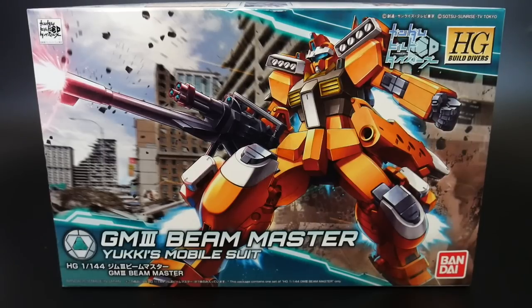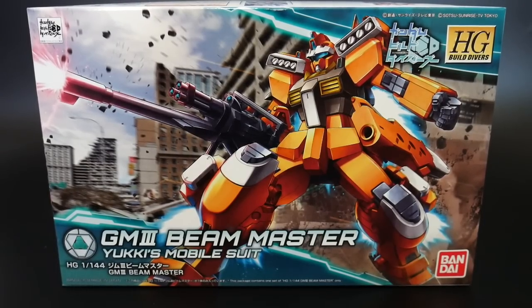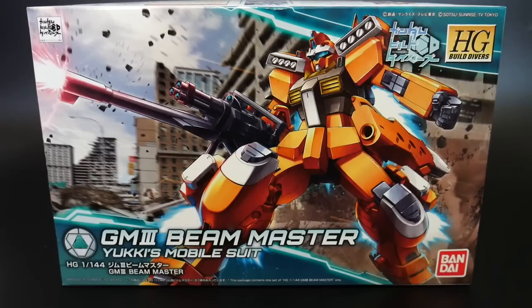Taking a look at the front cover art, I think it looks pretty good. I like the thrusters on the legs as well as on the backpack. I'm still not sold on the rifle, but I do like the missile pods. The side skirts look okay, but they look very slapped on. The color scheme is okay — there's not really too many orange mobile suits out there, so I'll give the color scheme a pass.